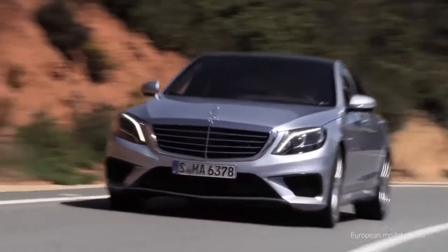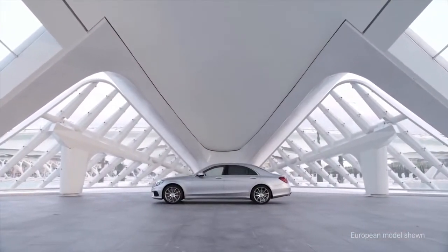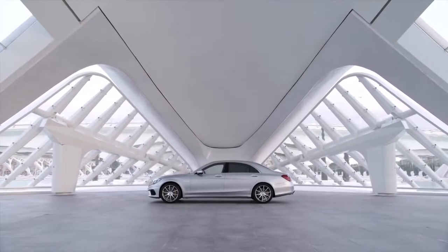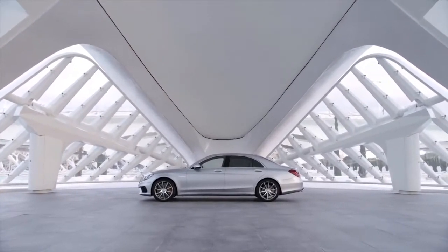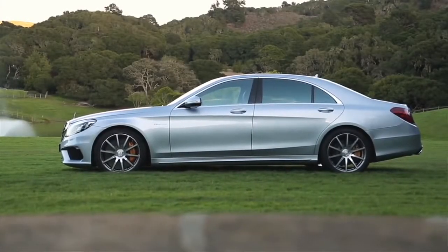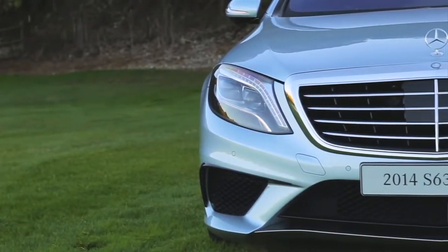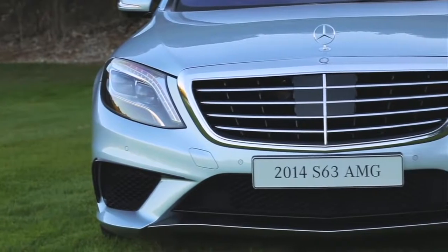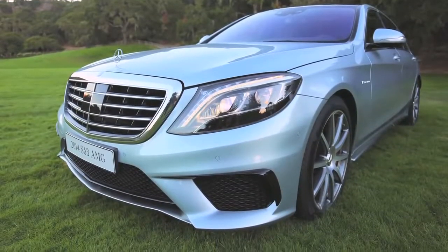When you look at the S63 you're going to see that the design changes for the AMG model are a lot more subtle than they might be on other models — you don't want to take perfection and modify it too much. The changes are subtle; from the belt line down is where most of them are. That big lower chin spoiler, large air intakes, and small flicks which direct cold air into the coolers up front already tell you that you're dealing with a monster under this beautiful sheet of aluminum.